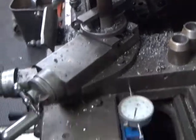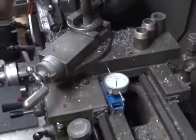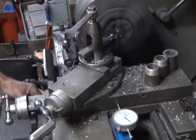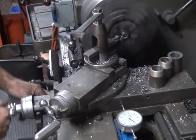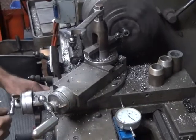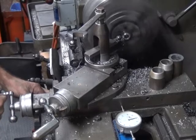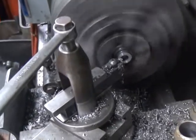Set our stock here, set our zero. And we'll take off the 30th for starters. That's 20.